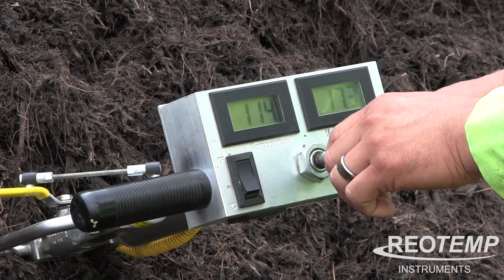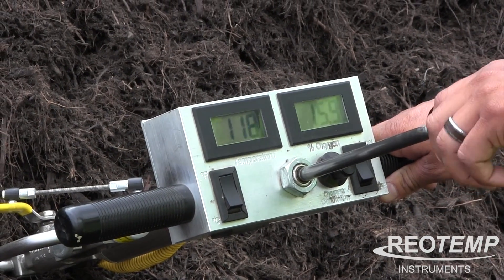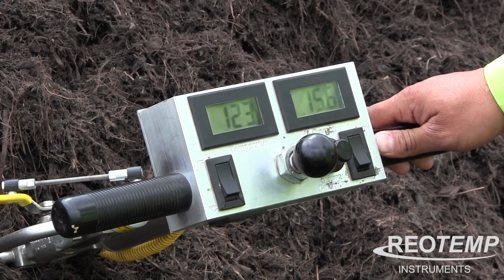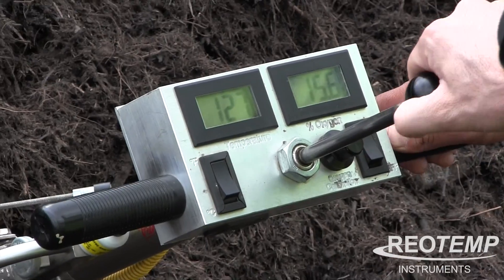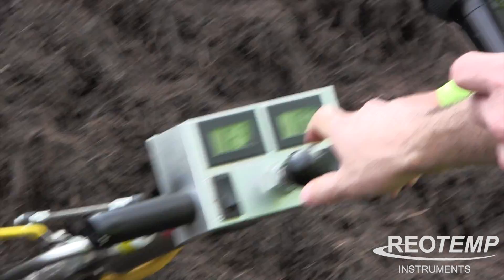So the first couple of pumps you're just kind of cleaning out the existing air, and then on the third or fourth one you're getting a better idea of what the actual reading is going to be. Correct. Okay, so it looks like we're at about 15.6% oxygen, and as that air is moving down and slowly across the sensor that's when you're going to get that reading.